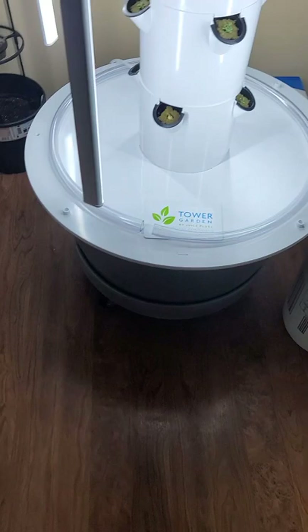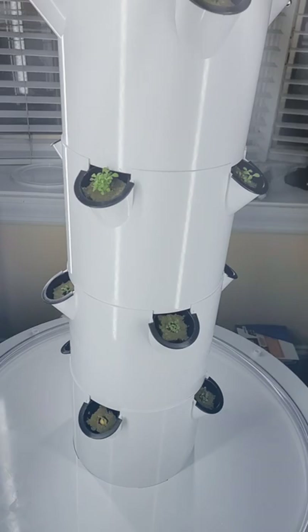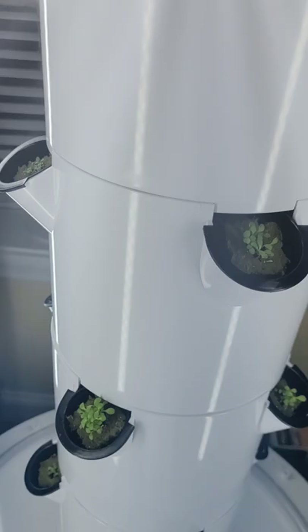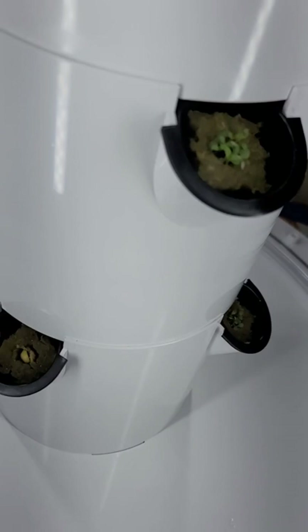There's 15 gallons of water in there and I transplanted my plants. This is arugula here, and then down here this is romaine — little gem romaine. There's one little bean there too. We'll see how that grows.